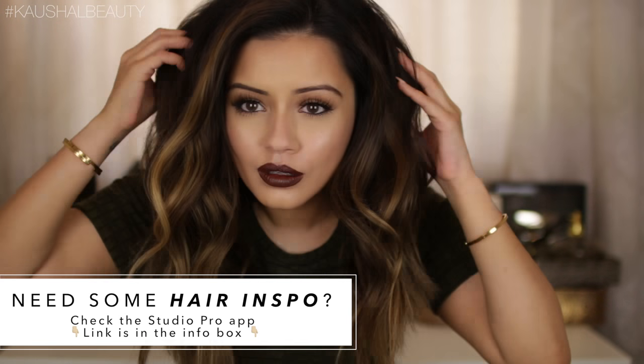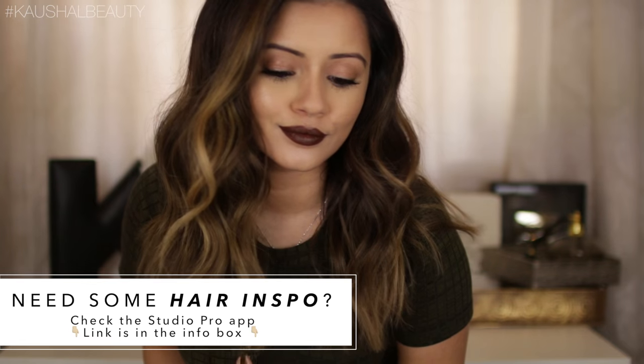There are loads of products in this range. I will leave all the details below, but if you want to see how to get this look then please keep watching.